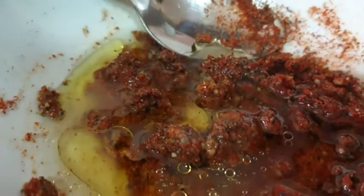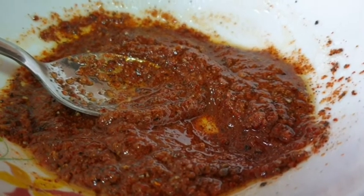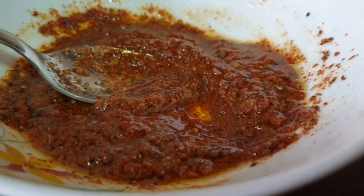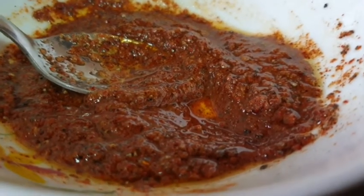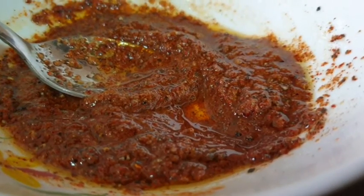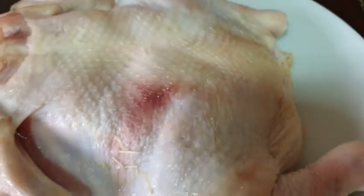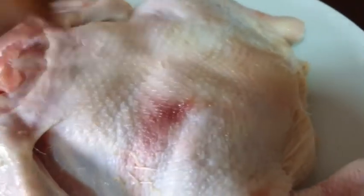Then add the paste. This paste will be added and the pot will be done.